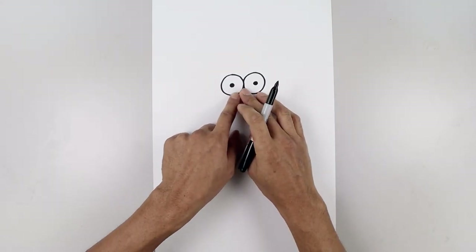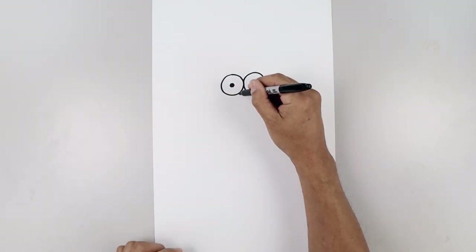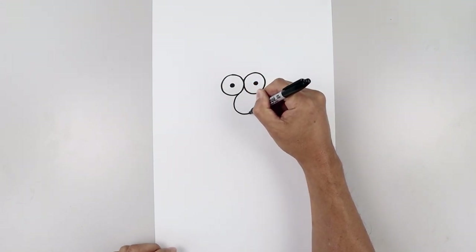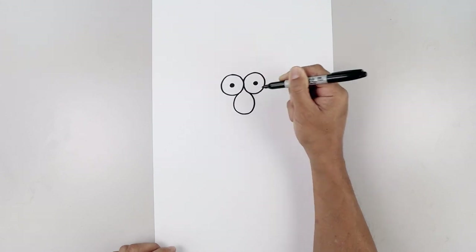Now with the eyes in place, we're going to tuck the nose in underneath. Let's start on the bottom left side — draw an oval and bend this out around the bottom and back up underneath the right eye.